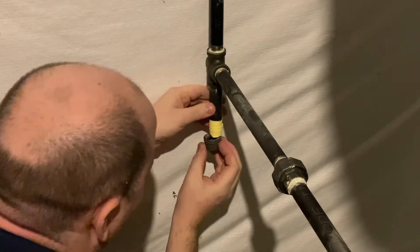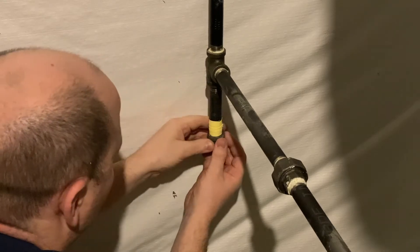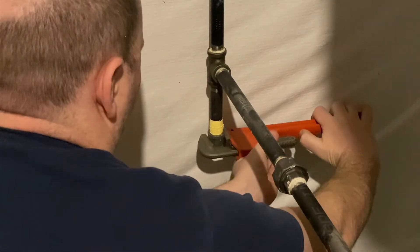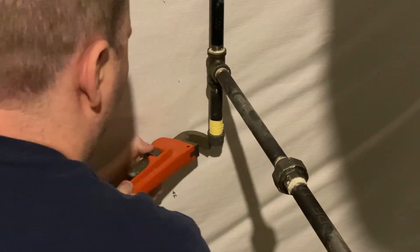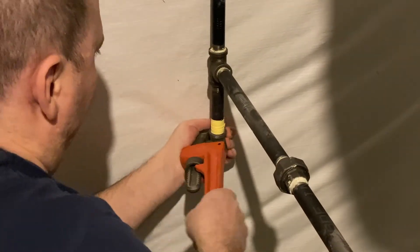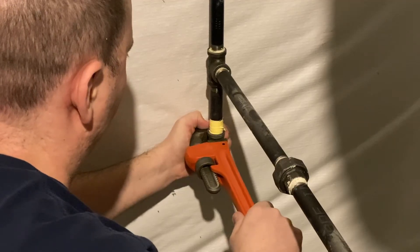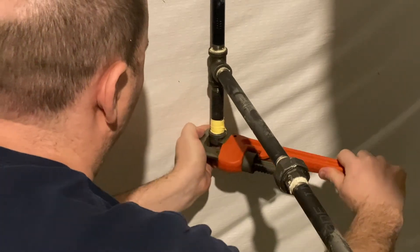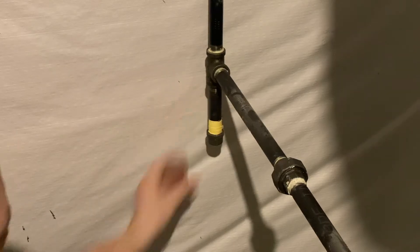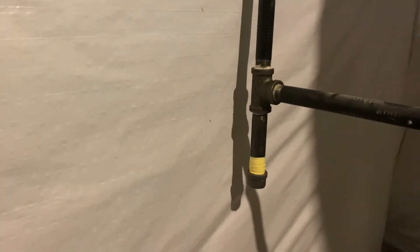Then it was just a matter of screwing the cap on, making sure I don't cross-thread it, and then tightening it down with a wrench.